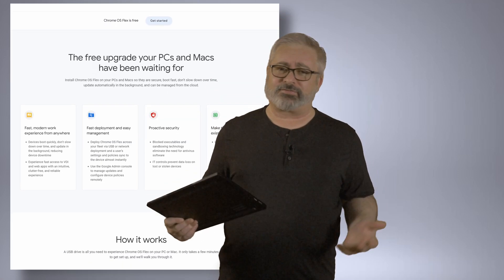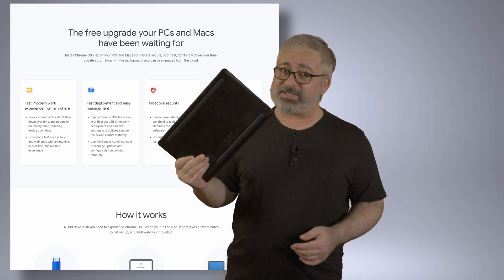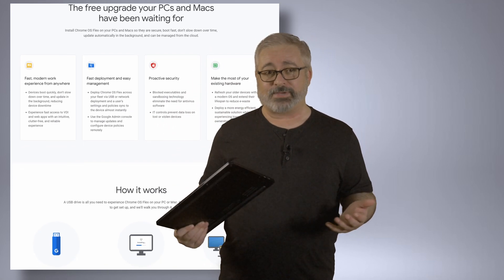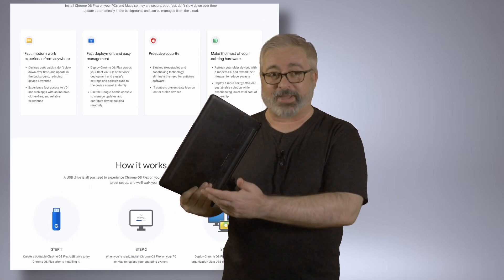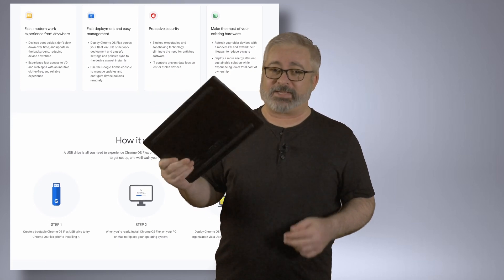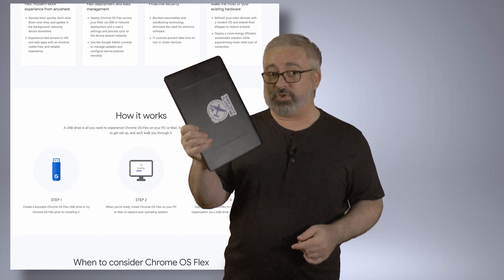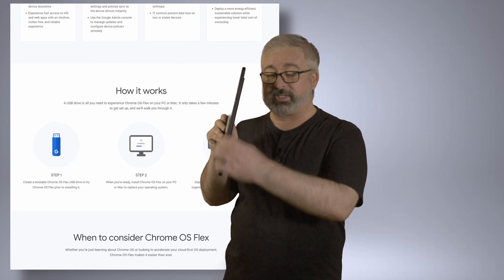In my case, a mix of curiosity and having an aging laptop whose Windows install is starting to wobble a bit makes now a fun time to finally see what Chrome OS is capable of, because I can put it on my own hardware and not have to go out and get a Chromebook. So, the machine in question: it's a Razer Blade Stealth. It launched in 2016, and it was Razer's first non-gaming-focused device, which made it quite interesting. It's all slim — kind of like a MacBook.